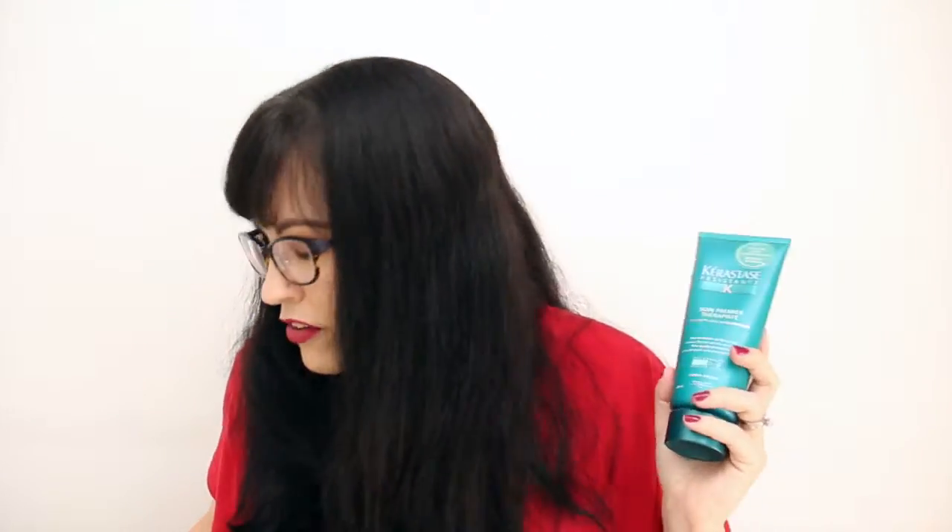So you put the conditioner on wet hair — it almost feels like you need to use a lot of it, but you probably don't. You put it all over your hair, leave it on for a couple of minutes, then rinse it out. Your hair feels really nice and smooth, and then you follow up with the shampoo.